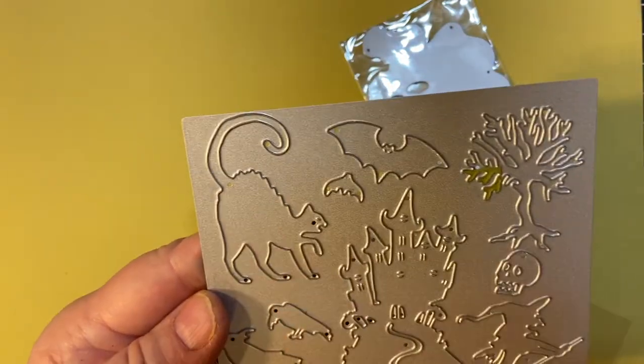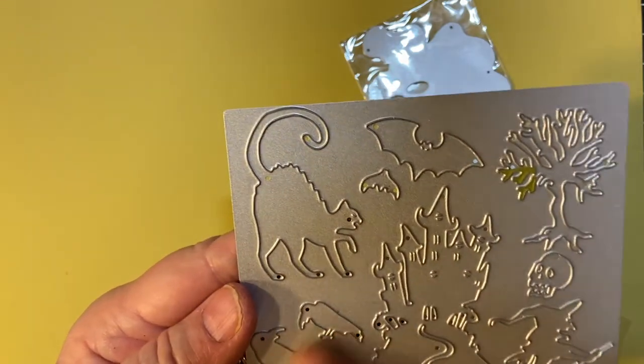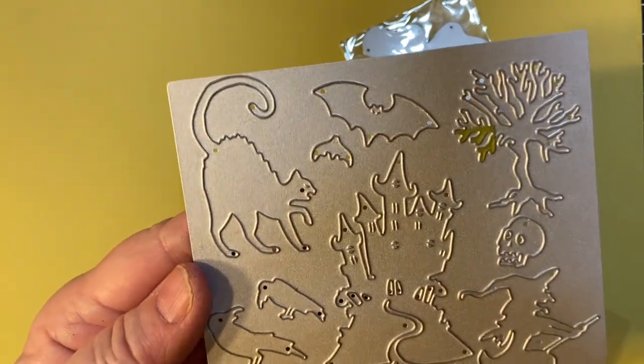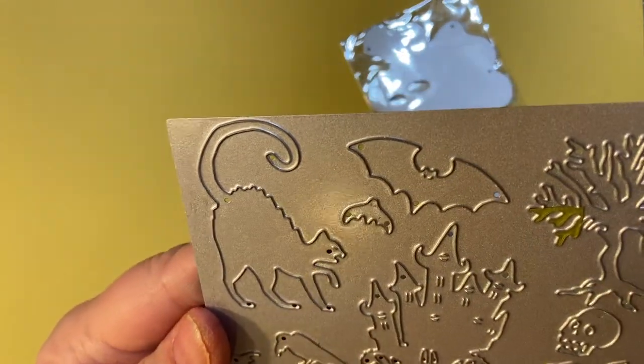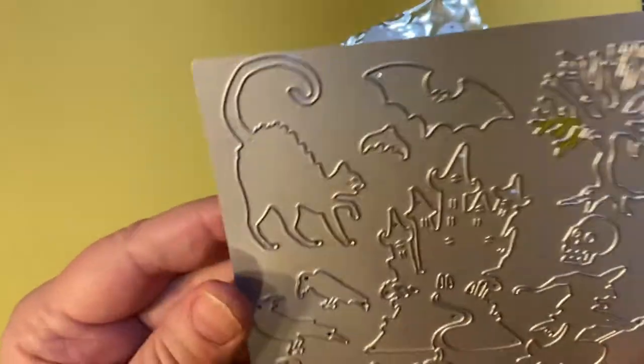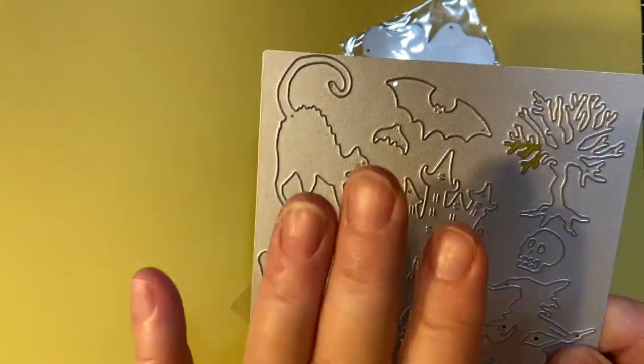You've got your bed, your cat, a tree, skull, haunted house, ravens, graveyard skull, witch — and I'm not sure what that is — but anyway, it makes a lot of things. I'll show you what I did with this in a little bit.